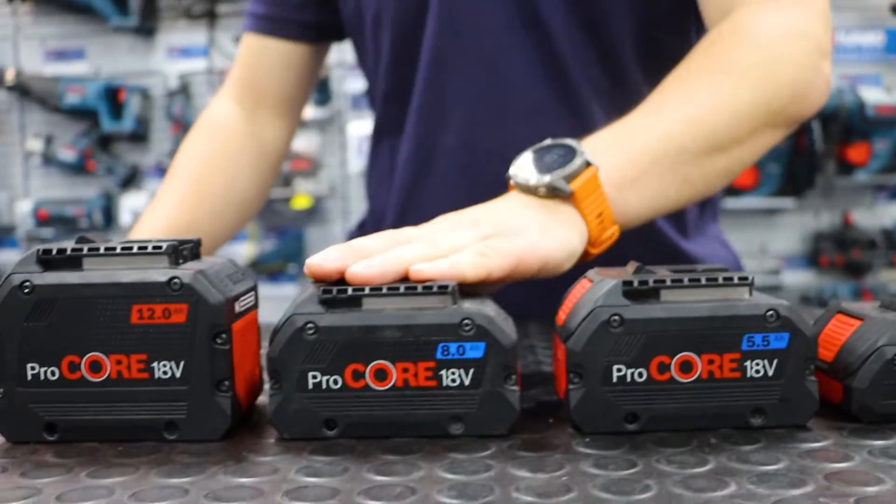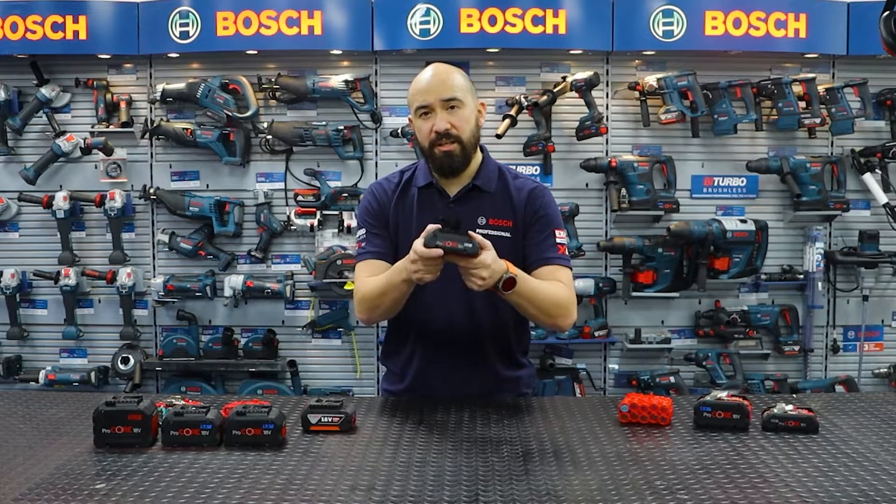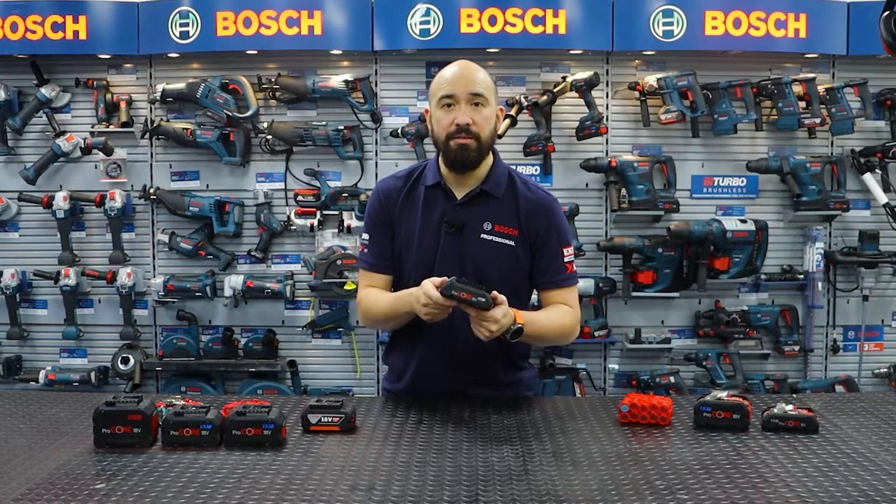When it comes to our bi-turbo machines, we recommend using the 5.5, the 8 and the 12. If you've got a standard 18 volt machine, then the ProCore 18 volt 4 amp hour battery is more than enough.